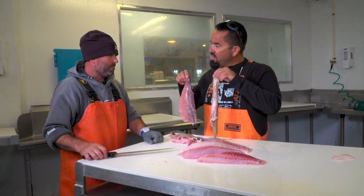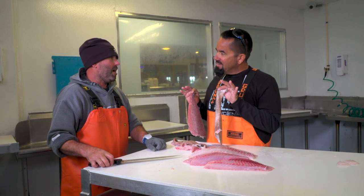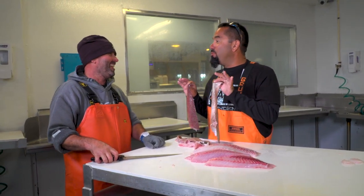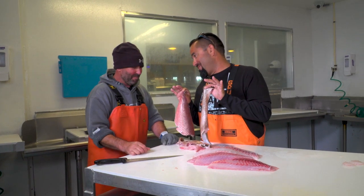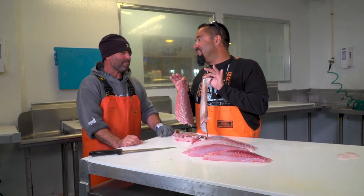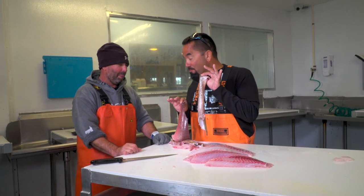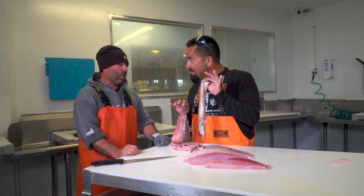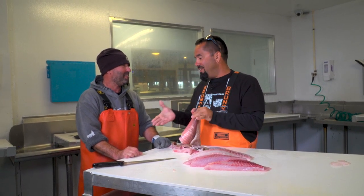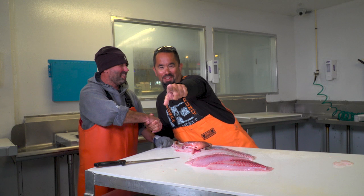Well, I got a question for you — have you ever saved the skins and made boots out of these things? I have not. Might I interest you in a set of cowboy boots you can wear on the weekends? No sir, I'm good. I think they'd look good on you. You can wear the red snappers on Tuesdays and the red groupers on Thursdays. I'll wear one pair, you wear the other. Deal. Thanks for joining us in the fly zone.